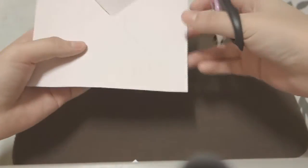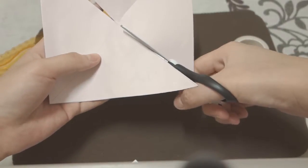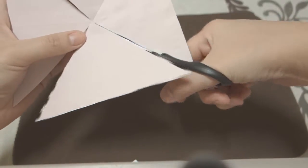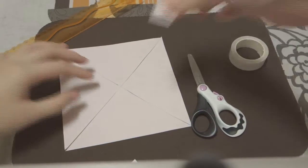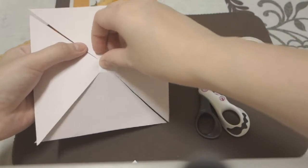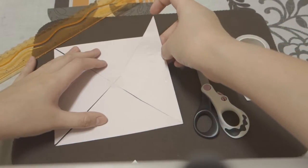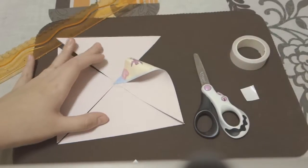Don't cut all the way through or you'll end up with triangles instead of flaps for your pinwheel. Cut all four corners like that. What you want to do is take any adhesive of your choice — I'm just using double-sided tape — and attach it to the center and peel it off. Then take the first flap on the right side, the top part, and bring it to the center and stick it like that.